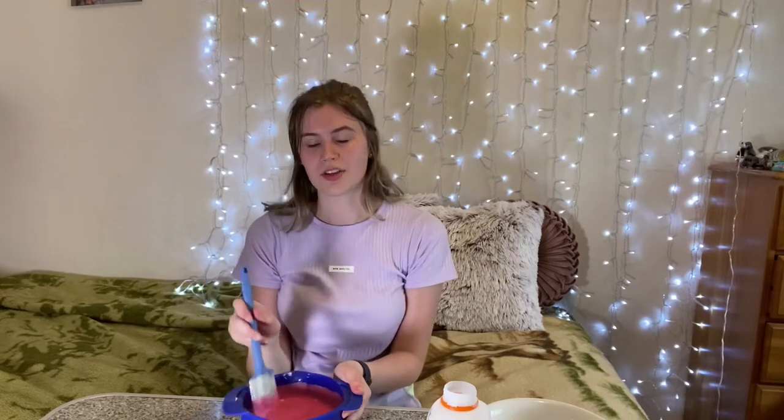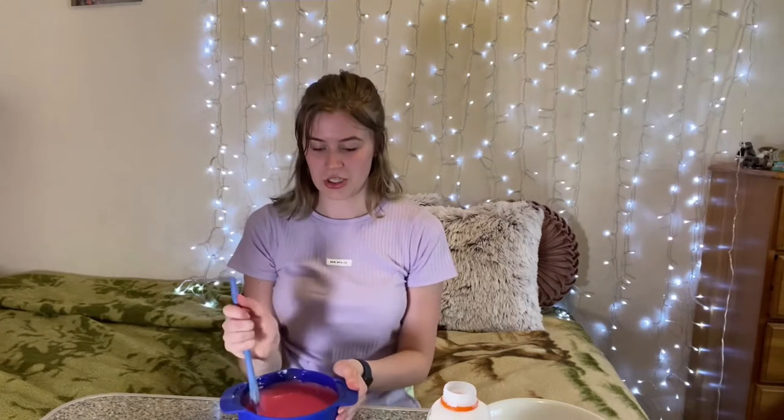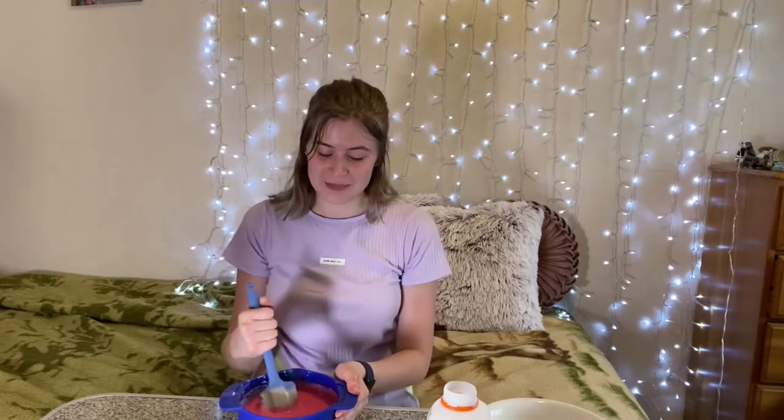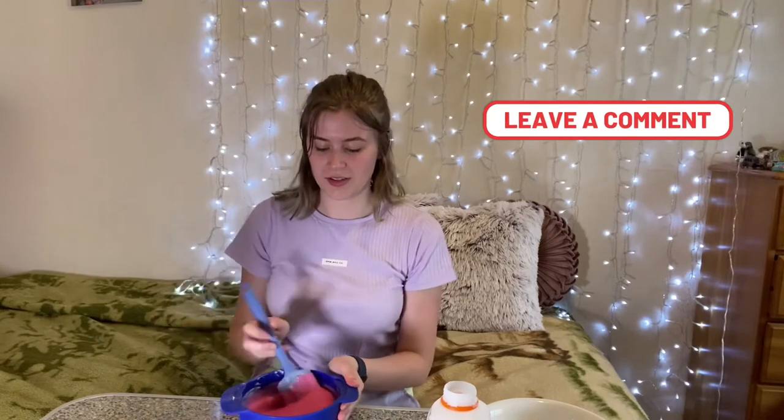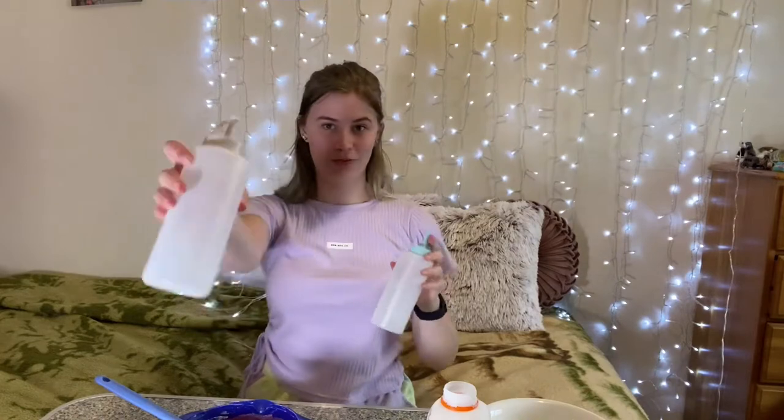If there are any crafts I could give a go, or do you guys want me to do a TikTok trying out TikTok hacks? Some of them are really interesting. Is it pretty pink? It's pretty pink.